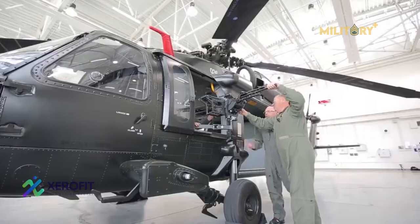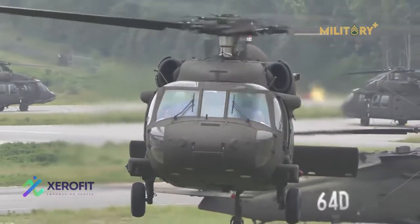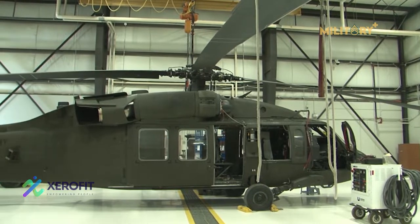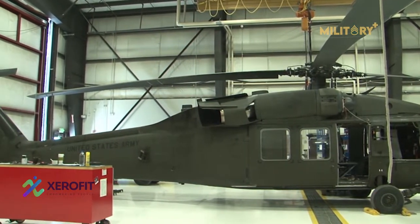The Sikorsky UH-60 Black Hawk is a four-blade, twin-engine, medium-lift utility military helicopter manufactured by Sikorsky Aircraft. The UH-60 features four-blade main and tail rotors and is powered by two General Electric T-700 turboshaft engines.